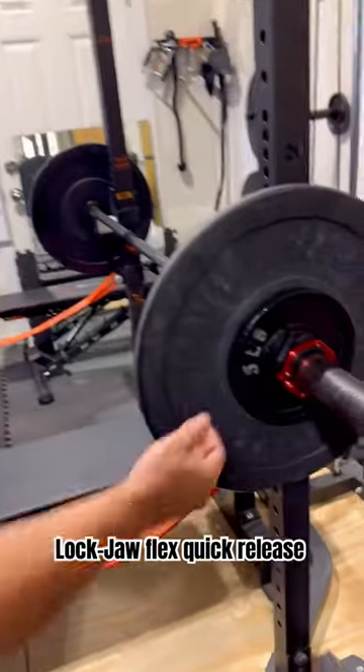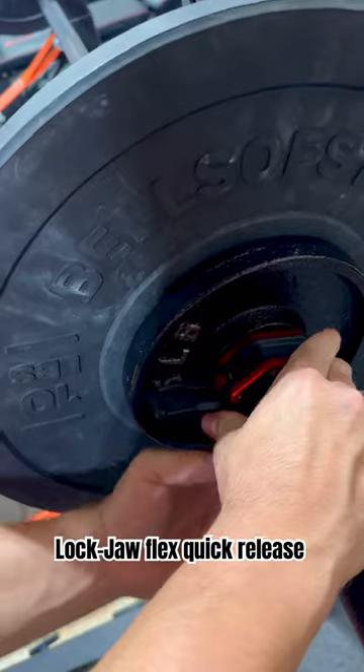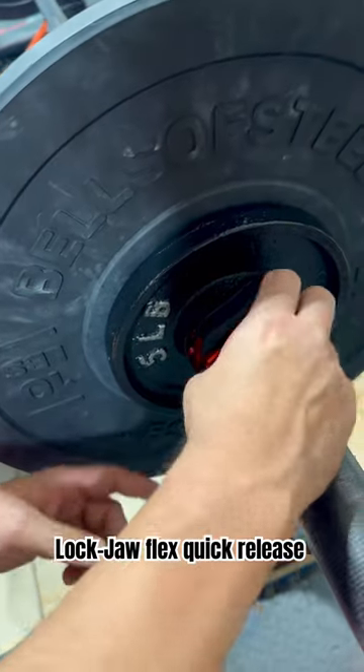What's up YouTube? This is a 30 second review with Dre, Dre Fitness. We're gonna take a look at these puppies right here — these are Lock Jaws, new clamps. They are fantastic, but you gotta be careful because these things will slap you right in the hand and take your finger right off.